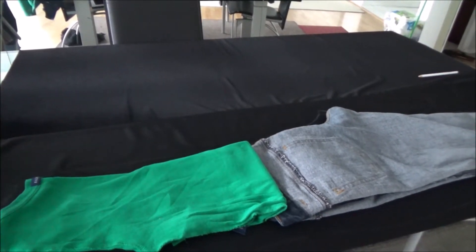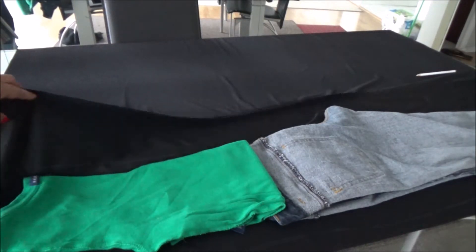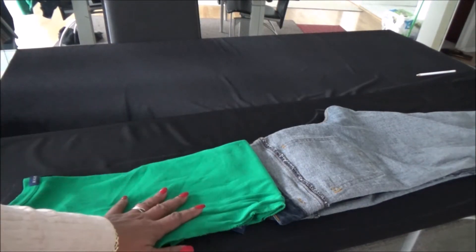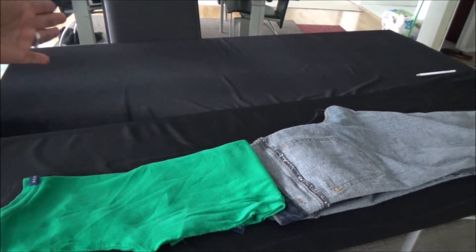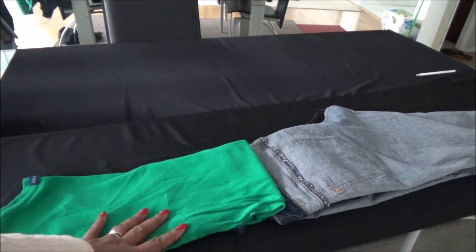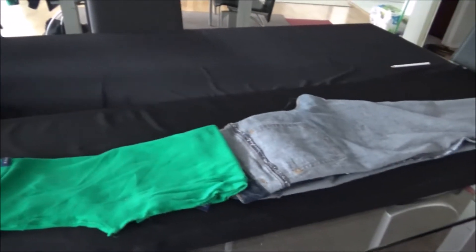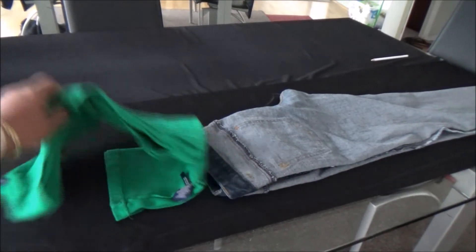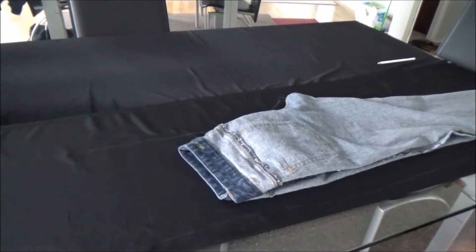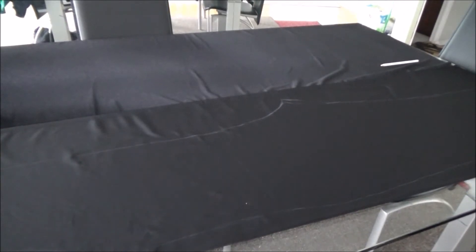I took half of the fabric only — this is half — and I folded that part one time. Then I'm going to fold that part again and do it with the shorter side as well, tracing around so that by the time you finish tracing it should look like this.